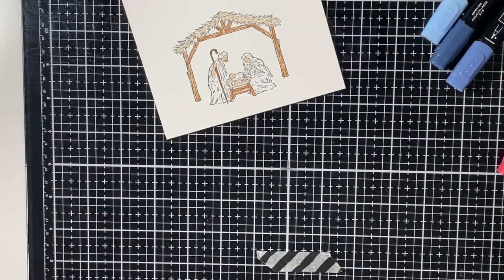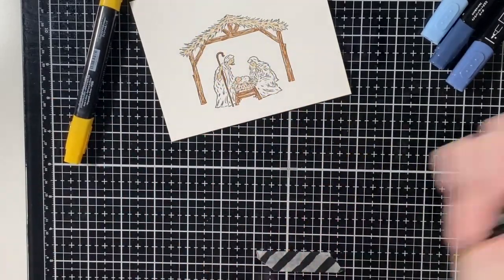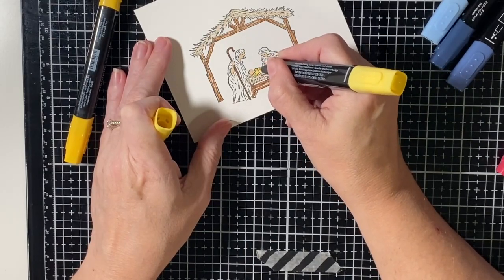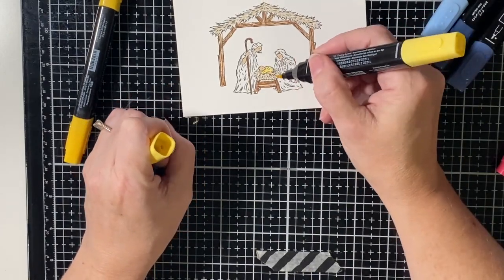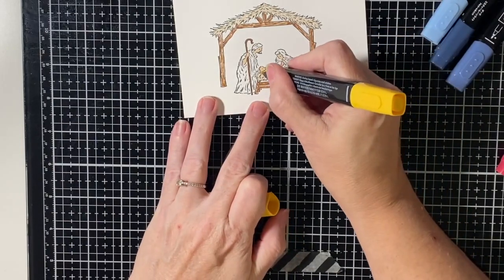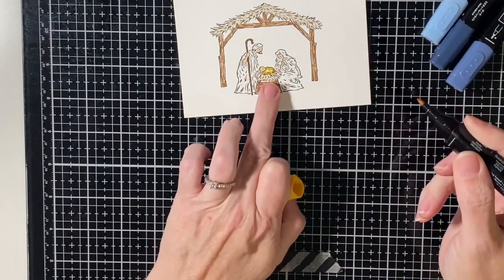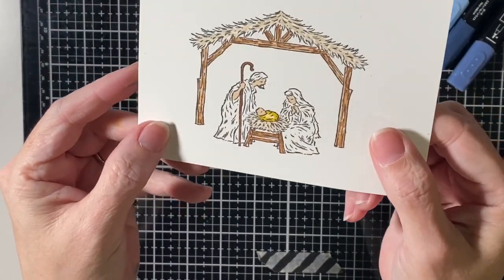For little baby Jesus I chose a yellow — this is light Daffodil Delight. I'll attempt to show you some shading in this small space. Usually I try to leave some white in the center, and then when you go in with the dark you're just going around those edges. That little bright center makes it look like the stars are shining off of it.